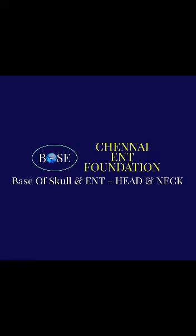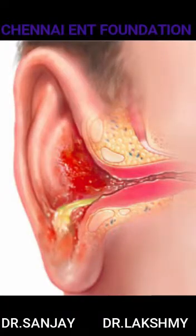Hello everyone, this is Dr. Lakshmi from Chennai ENT Foundation. Today we're going to describe how to keep a medicated wick for otitis externa, that is infection of the external ear, which can be caused by a fungus, a bacteria,